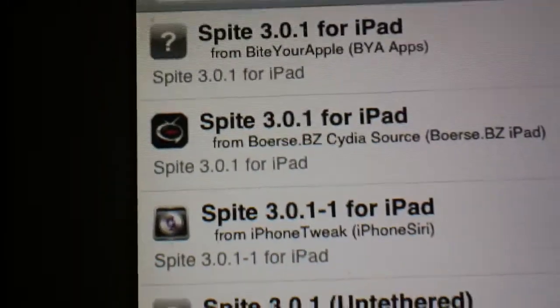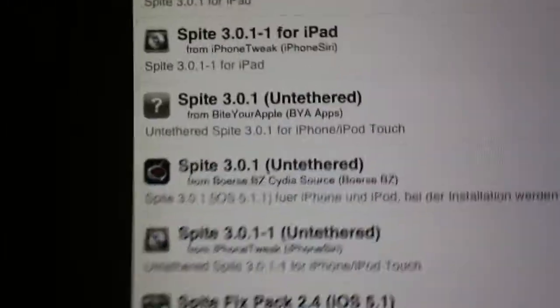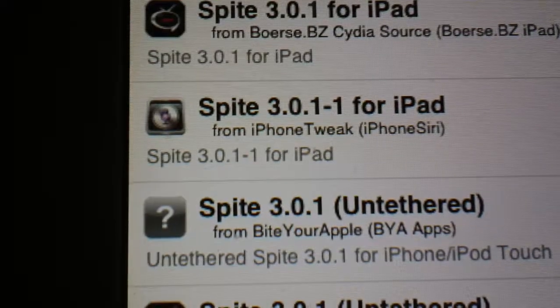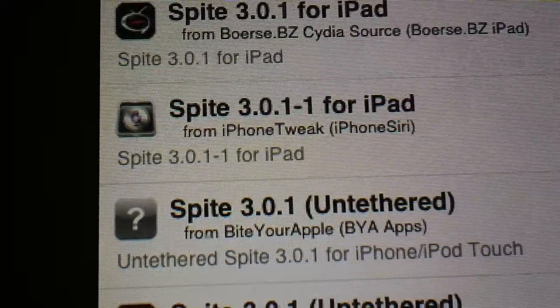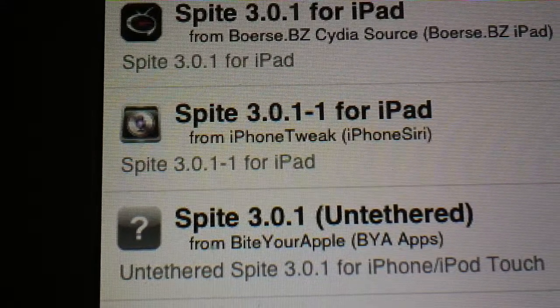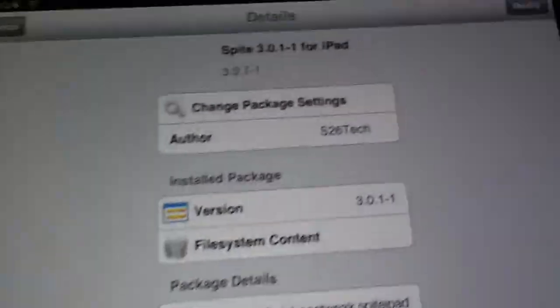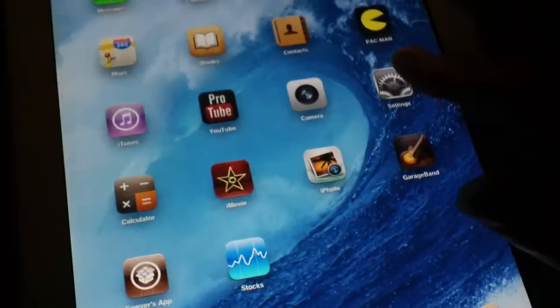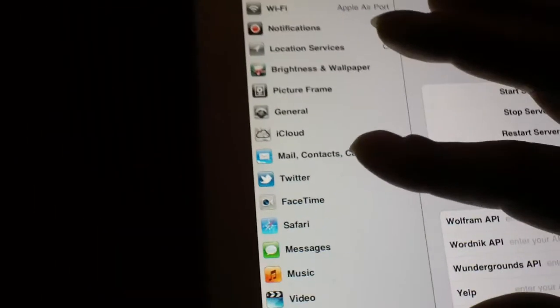After that, go and search for Spire. Once you see Spire you want to find Spire 3.0.1-1 for iPad — same for iPad 1 and 2 both — and you want to install that. I already have it installed so it says Modify; it will say Install for you. You install it and after you install it, it'll be in your Settings.